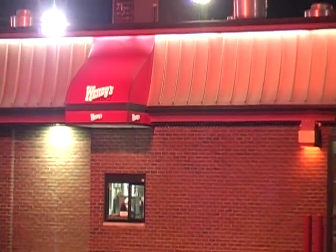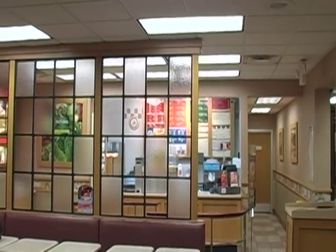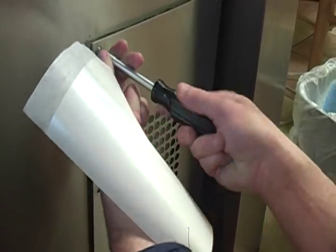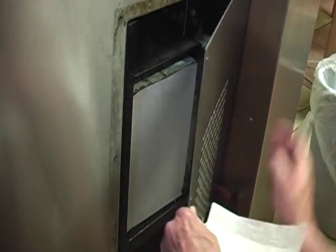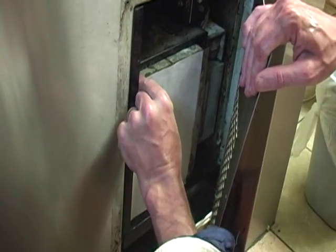This is Brian Dunaway, owner of Air Filtration Products. We're here at Wendy's Fast Food Restaurants to demonstrate in video form three different types of equipment we're applying our smart filters to. Our first freezer we're going to install and de-install today is a typical small refrigerator unit found in your normal kitchen setting in a Wendy's or other types of fast food restaurants.